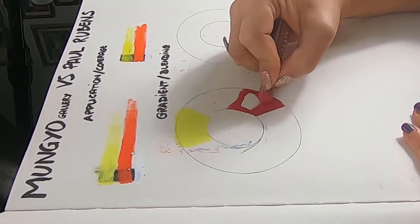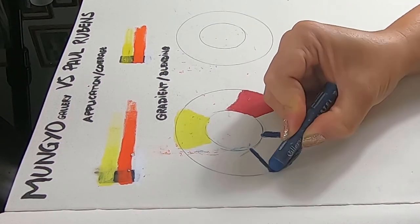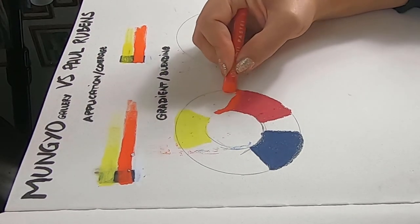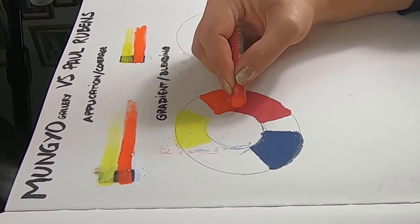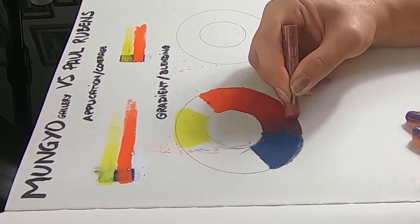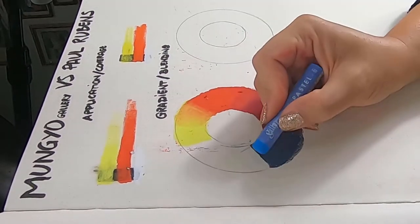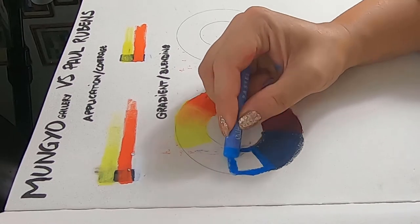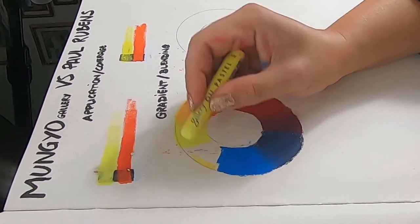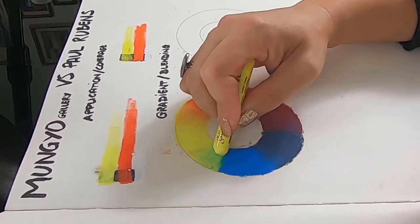Next I wanted to see how well these blended, so I went for a color wheel gradient, which was perfect for the colors I chose — mostly primaries. I also chose these because I had the exact same color in both sets, like lemon yellow, Prussian blue, cobalt blue, and vermilion. So they were perfect for this. I think that the Mungio color wheel was a lot easier to achieve. They blended smoothly and quite easily, even if they did release a bit of residue.